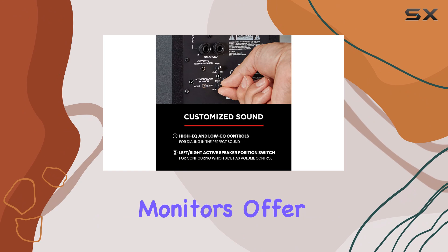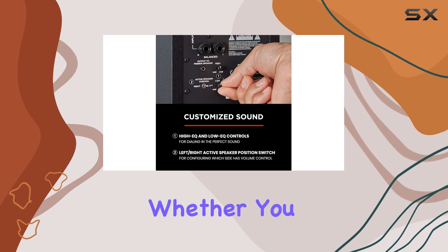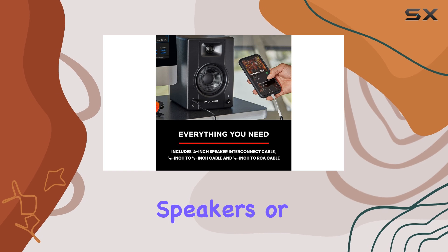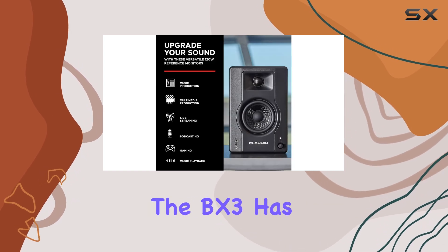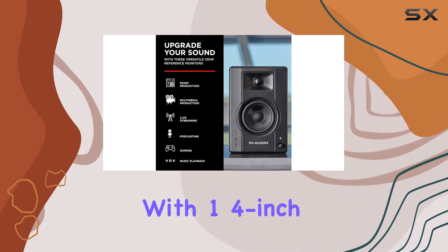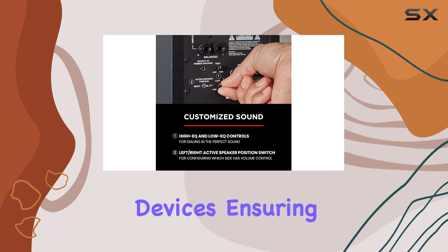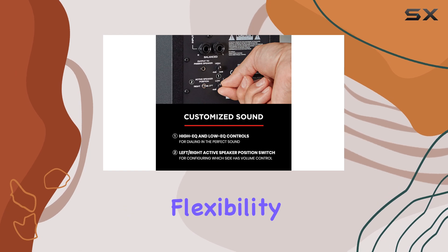These studio monitors offer exceptional versatility. Whether you need studio monitors, PC speakers, DJ speakers, or desktop speakers, the BX3 has you covered. With one 1/4-inch, one 1/8-inch, and RCA inputs, you can easily connect a variety of devices, ensuring complete hookup flexibility.